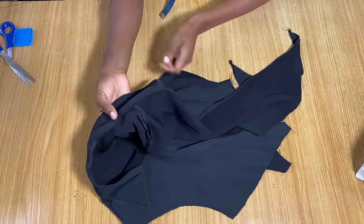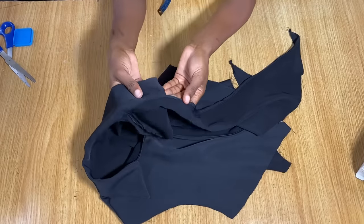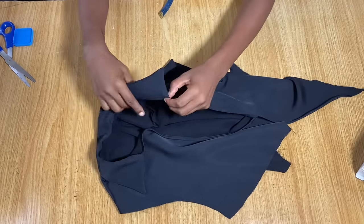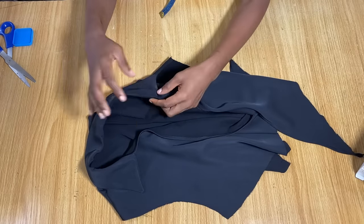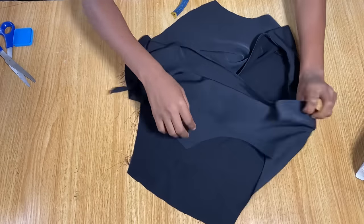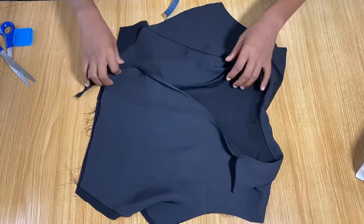I'm done stitching everything — I've made the top stitch around the collar and serged the shoulder area, because with this fabric it will fray if you don't. The neckline is done, the shoulder is serged, and the collar is complete. The next thing we're going to work on is the sleeves.